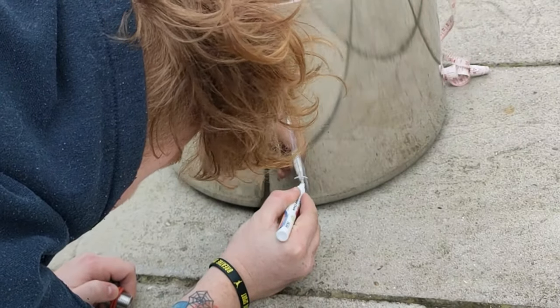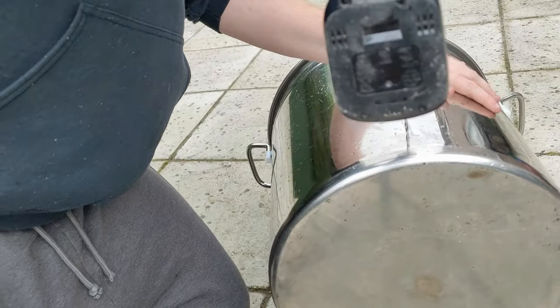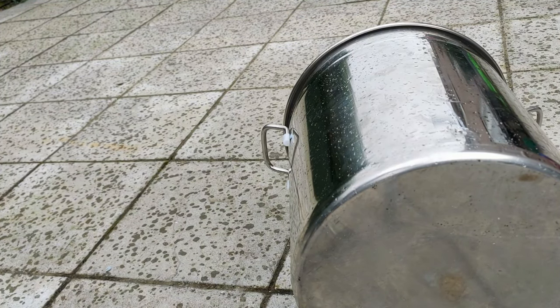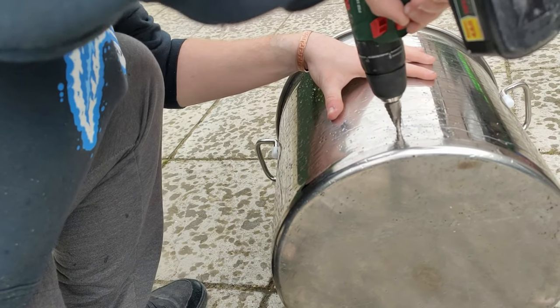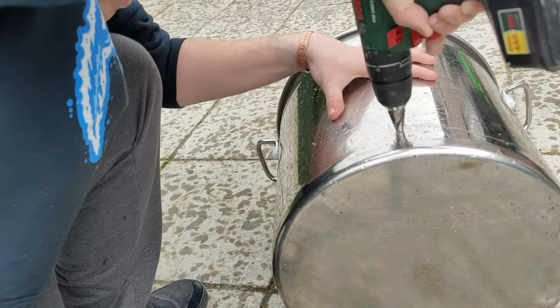These markings will then be for your pilot hole and for your interior hole cut. For this I am using a 4mm metal drill bit, and I am also using a step drill bit to bore out my hole.